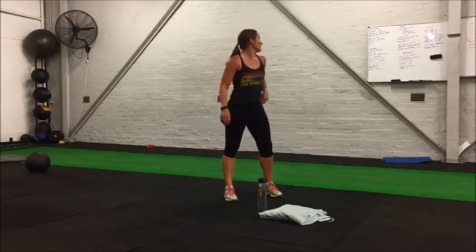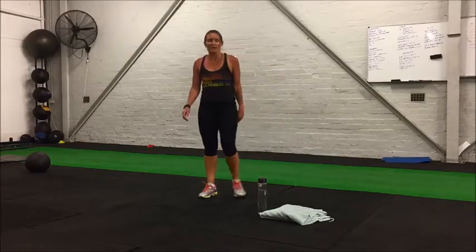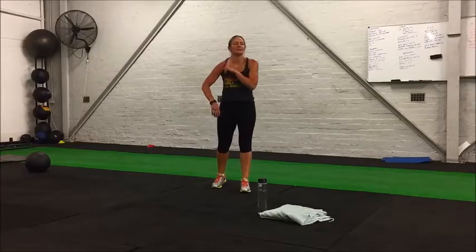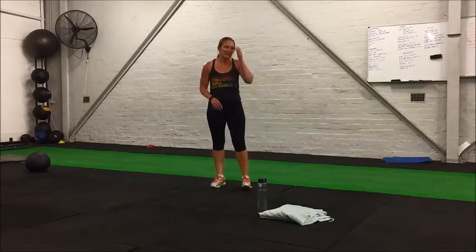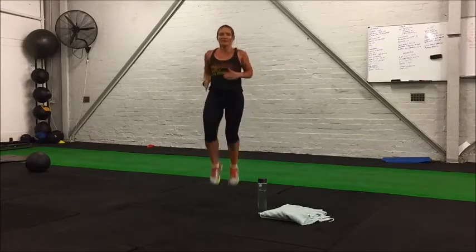Nice work, 15 seconds rest and our last round of high knees. Making sure those knees drive up nice and high to hip level. Starting in three seconds, let's power through — we've got an extended break after this.